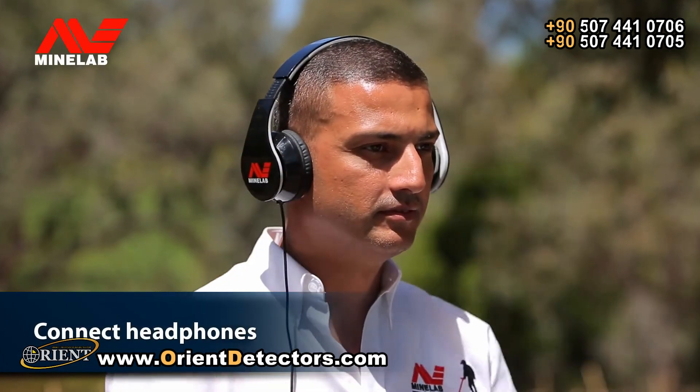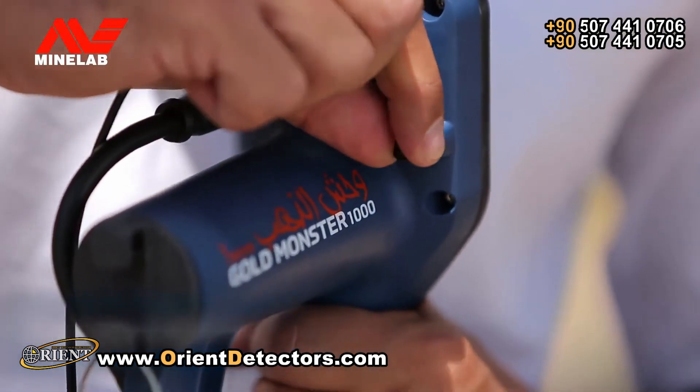If you prefer to use headphones while detecting, connect the headphones to the control box.